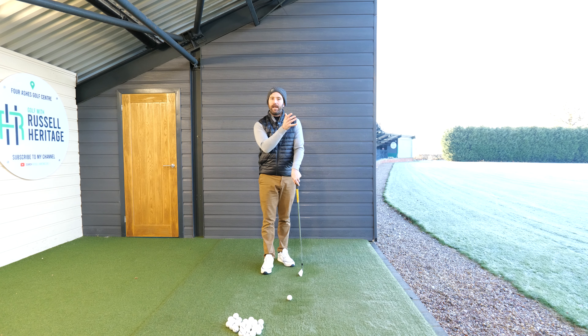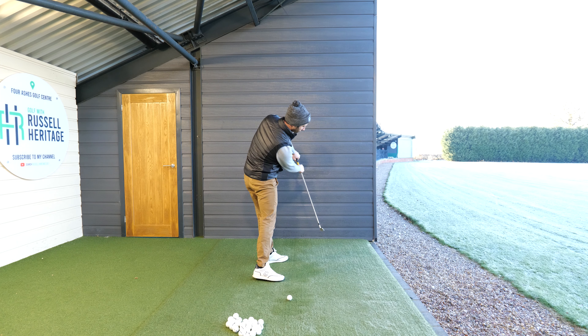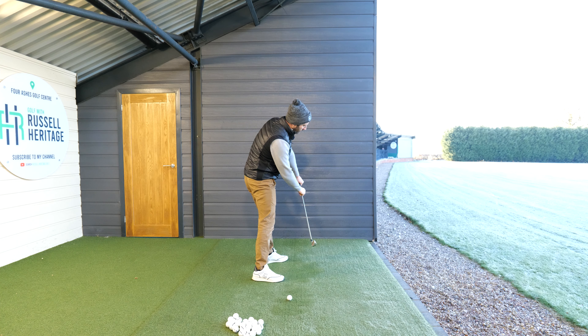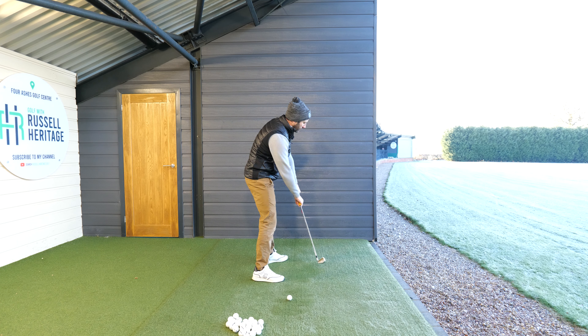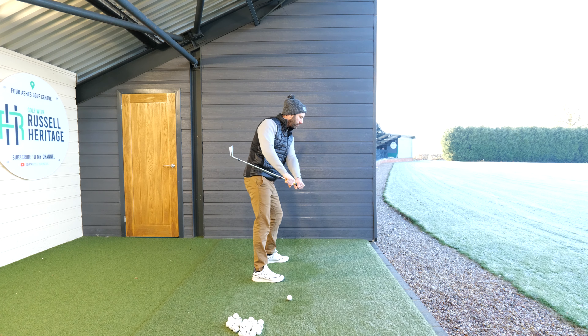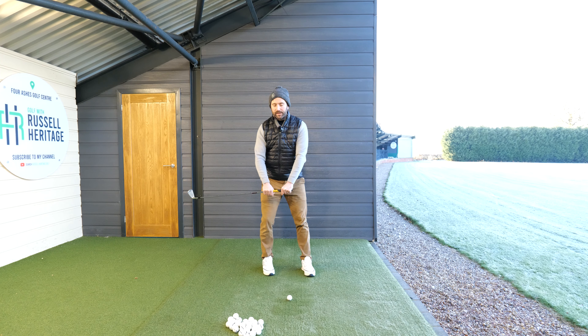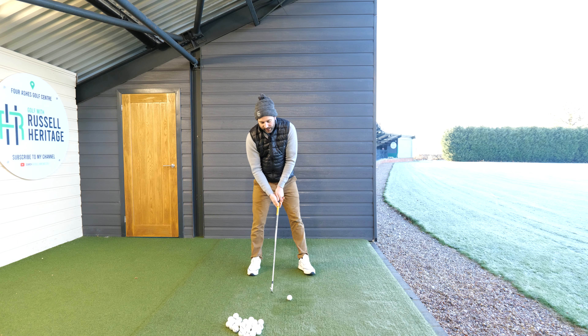I'm just going to keep doing this drill, just bringing it down to this position so you guys can see. The reason why this is so important is because when you move like this, it's going to help you control your angle of attack and your club path. You can see this drill here — if I do it slowly, see the way it's bringing the club down nicely on plane. You'd need to practice squaring the club face with an element of rotation.